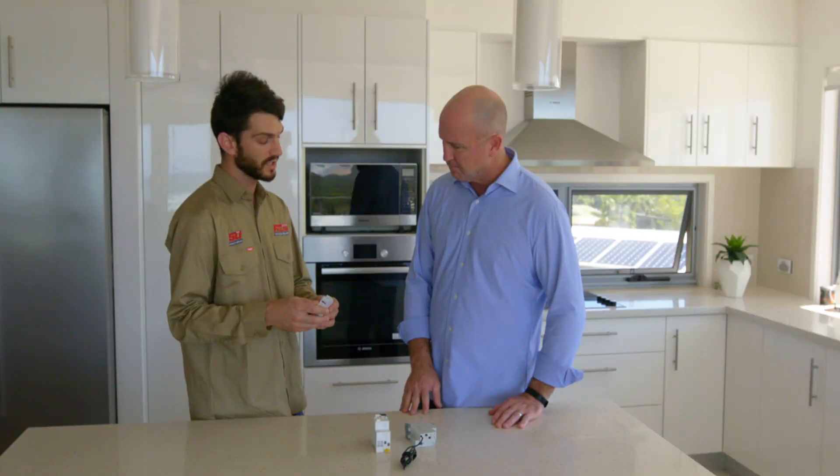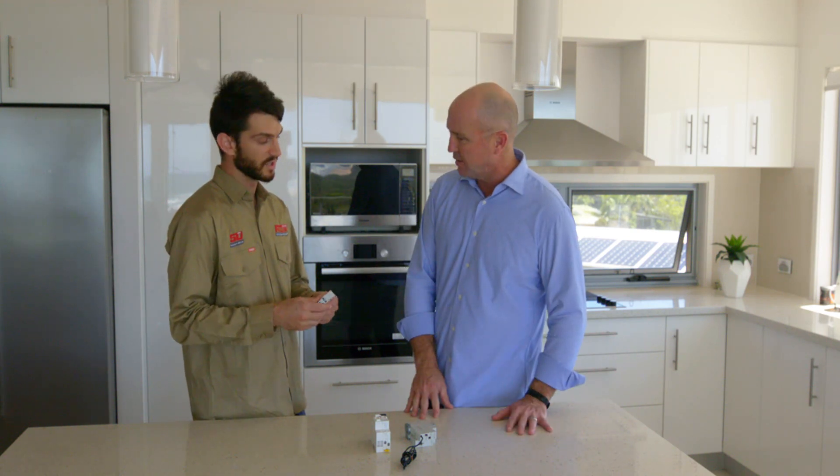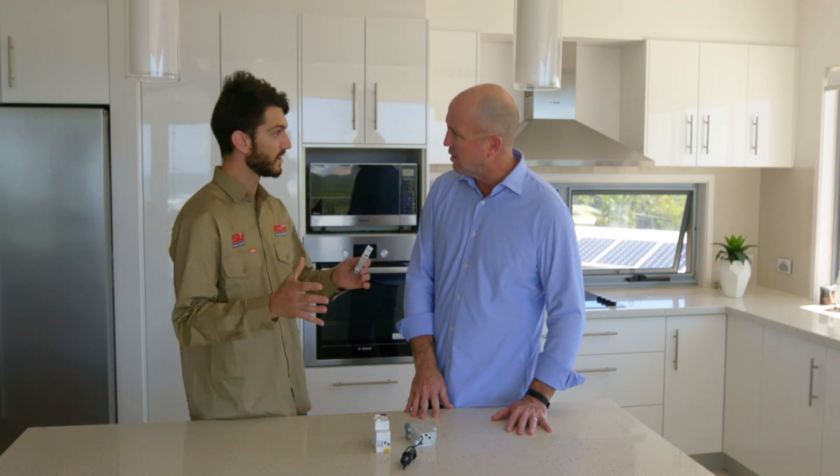This one here is a surge protection device, Mick. This will basically protect against any lightning strike or any power surge from the grid or anything like that. Like those plugs we used to put behind our computers or TVs back in the day — that's the one we're putting in the switchboard. Exactly right. So put that in the switchboard and that's going to cover the whole entire house. Okay, great.